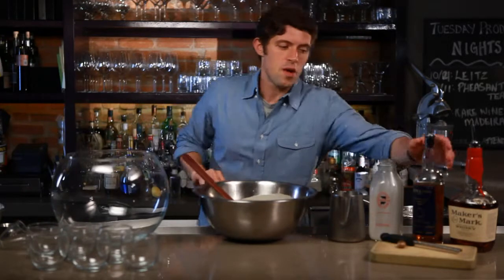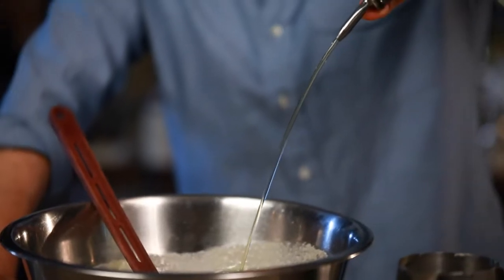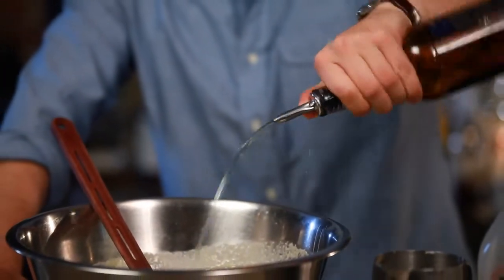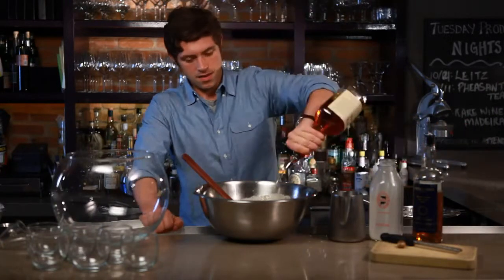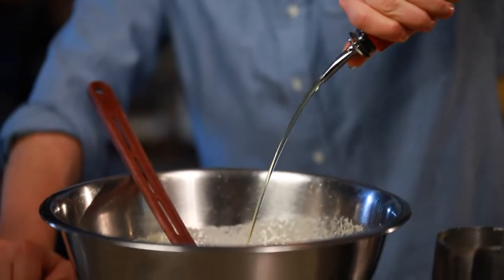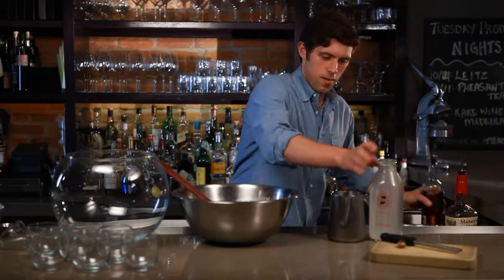Now we'll do six ounces of dark rum. You can use spiced rum or any dark rum — Captain Morgan's is fine, and I also like Black Seal. And then six ounces of your favorite bourbon whiskey. Do a little bit more. Now that we have all this, we can make a little bit more room.